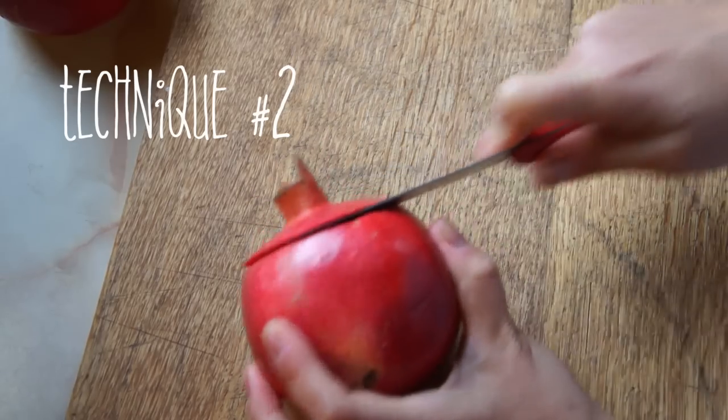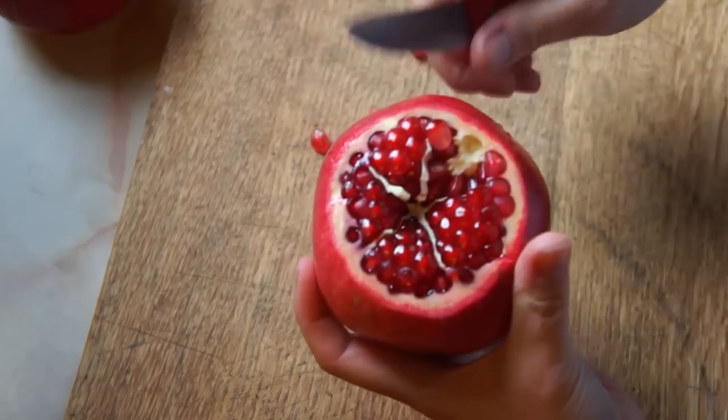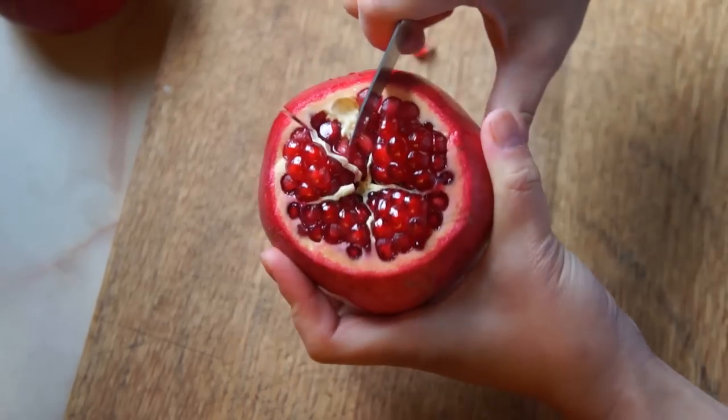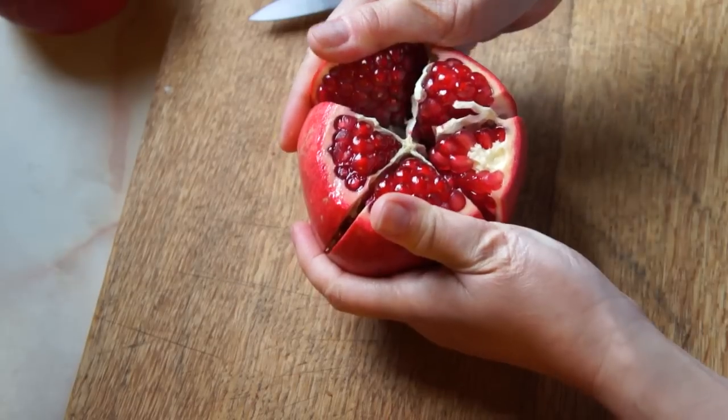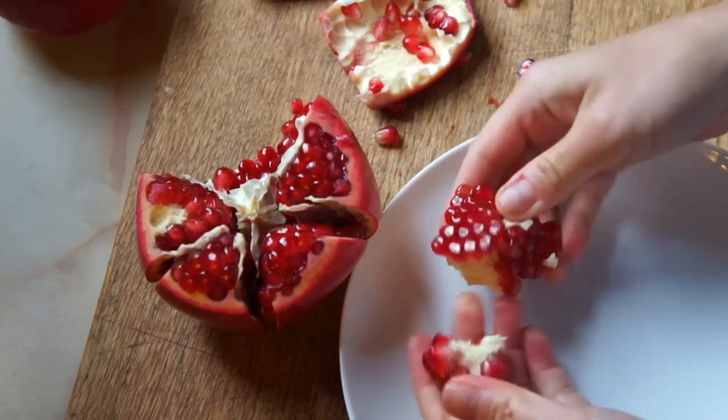Score the top of your pomegranate and then give it a good snap. Then score the sides of the pomegranate along the axis of where the membranes are. Then break open the pomegranate along the score lines, and on a big plate or in a bowl, just rub the seeds out.